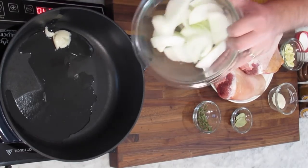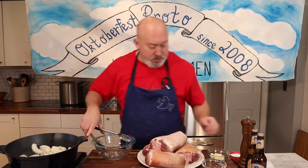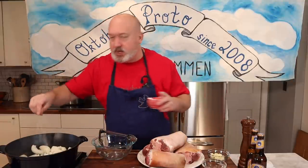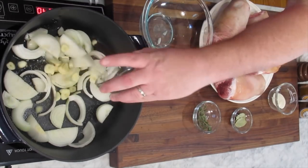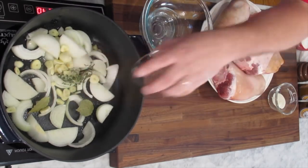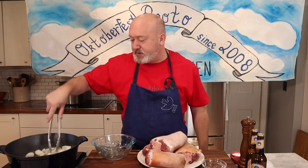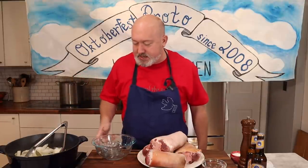I'm going to dump my onions in and just let them sweat out. I don't need a lot of color — usually sweating, you don't want color — but I don't mind a little since this will be a flavor base I'll probably use for a little gravy or sauce later. I'll add my garlic, my bay leaves, my thyme. I don't even pick my thyme off the stem; I just leave it and pick the stems out later. I'm just going to get these to start cooking a little.